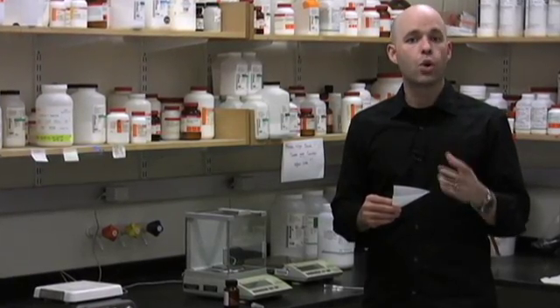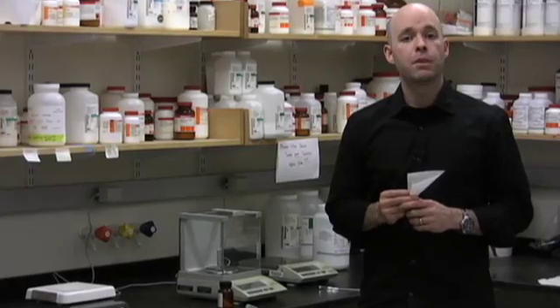So in the end, when weighing out very small amounts of material, you want to avoid heavy large flasks or cork rings and you want to go with a light weigh paper. This will give you a much more accurate reading.